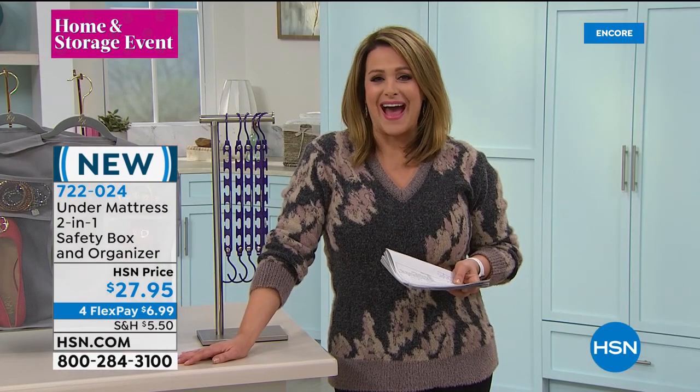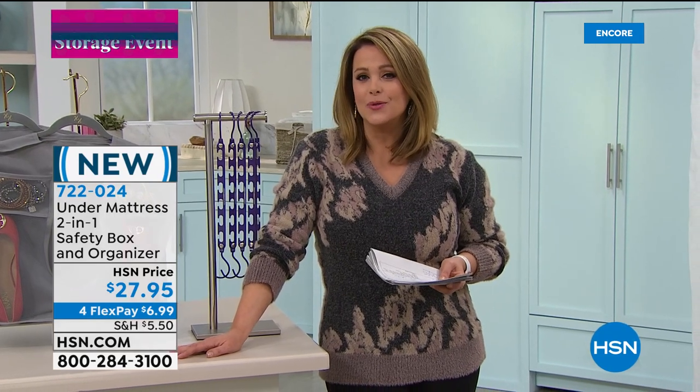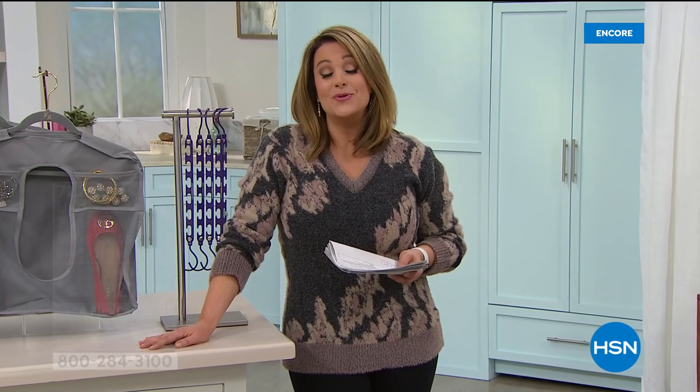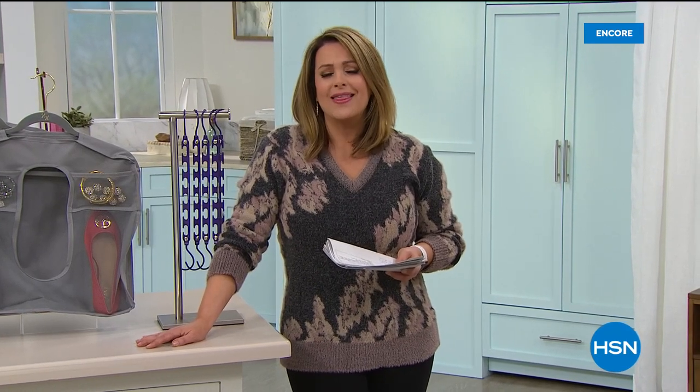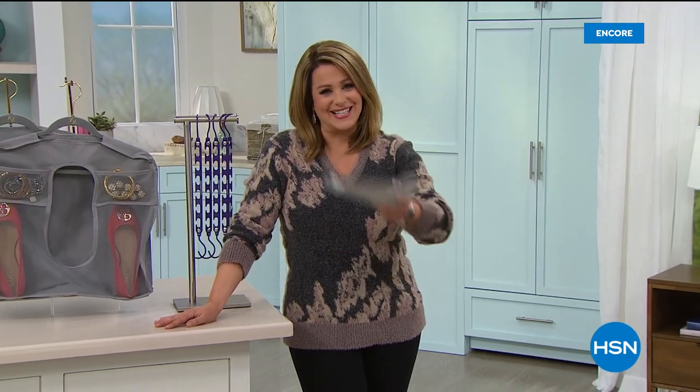With that, it's our home and storage event and we had to bring you our number one selling product at the lowest price we've done in over a year — thousand-pound weight capacity. You don't have to build it. It's our number one seller from Origami.